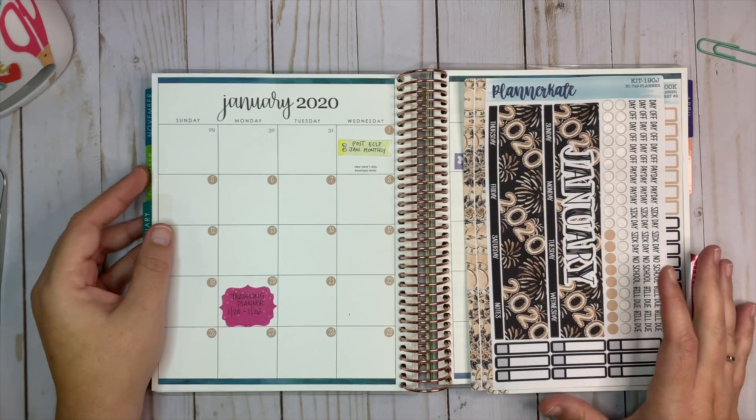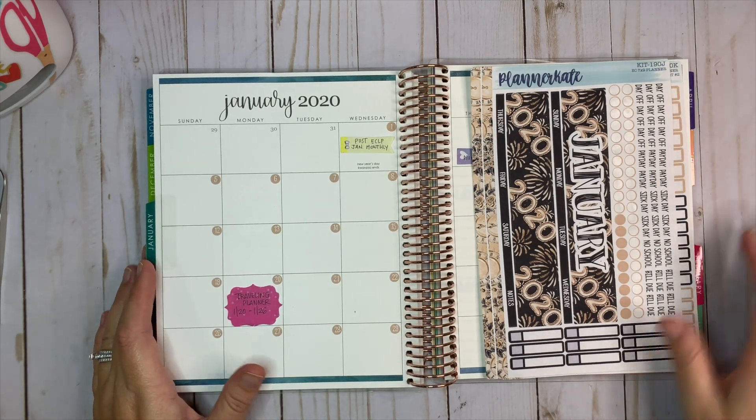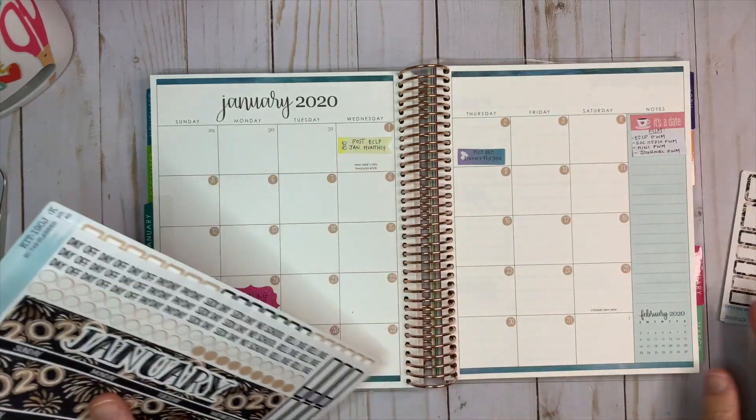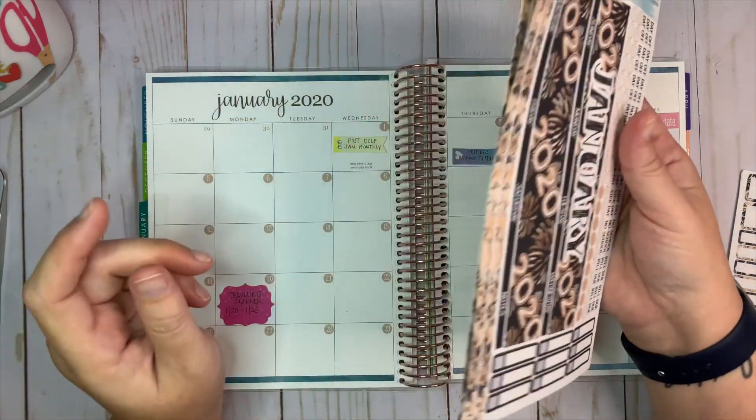Hey everybody, welcome back to my channel. Today I'm going to be planning in my Erin Condren academic planner that I use as a social media planner, and I'm going to be planning for the month of January, which is the new year 2020. I don't understand how it got here so quickly, but it did. I'm going to be using this kit from Planner Kate.